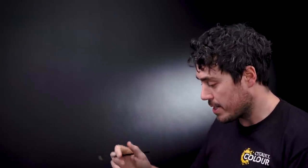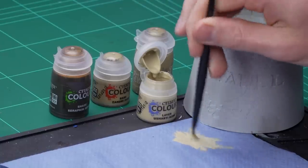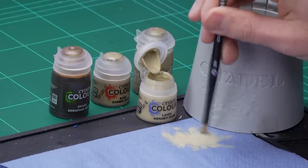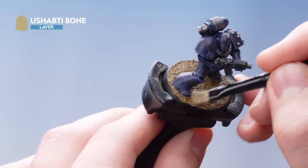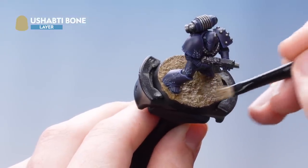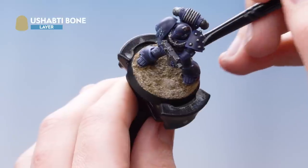Get some Ushabti Bone onto the brush and then start getting as much off of it as you can — until you're happy with it. Then gently dry brush over the top of the texture. If you catch the bottom sections of the boots, don't worry, as it helps to tie the model in with the base.